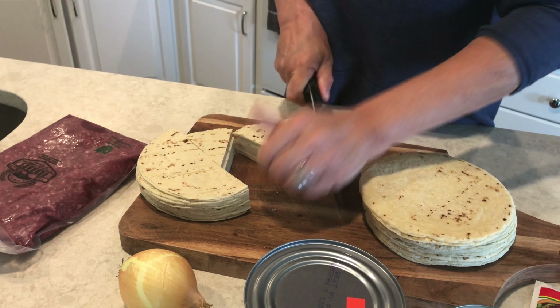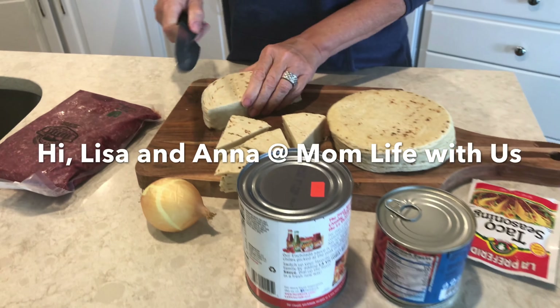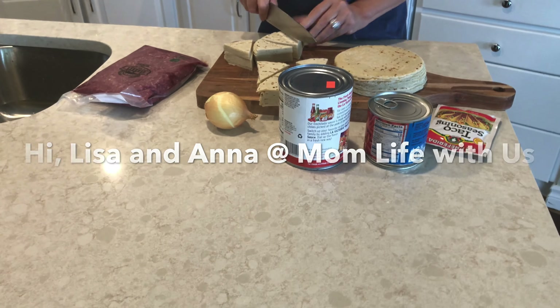Hi, Lisa and Anna. Mom needs their website or their YouTube channel — Mom Life With Us. The exact recipe you're using.